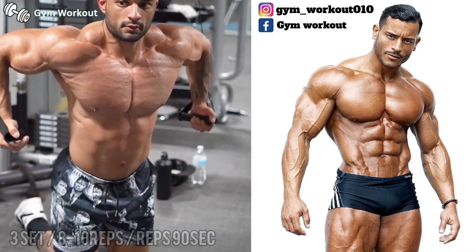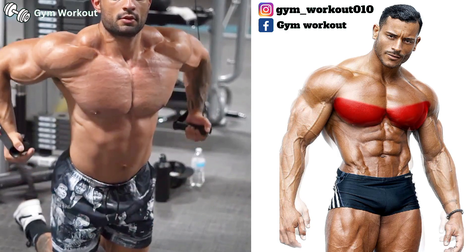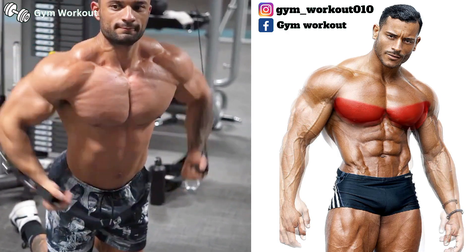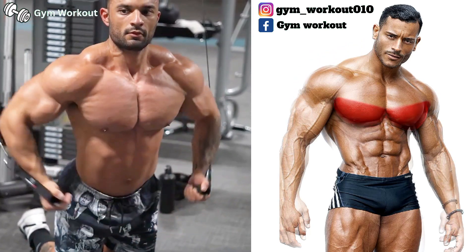Kneeling high cable cross. Target muscle area: lower chest. Sit on the floor and push the weight downward, then raise the weight upward until your chest muscle stretches perfectly.